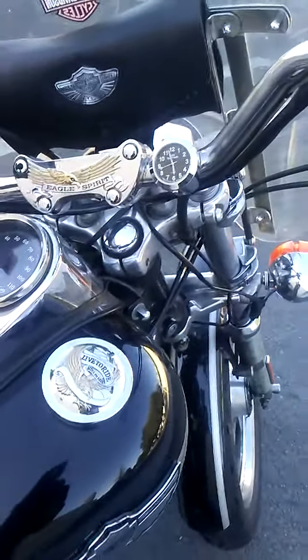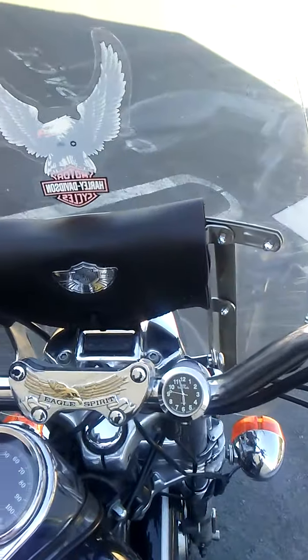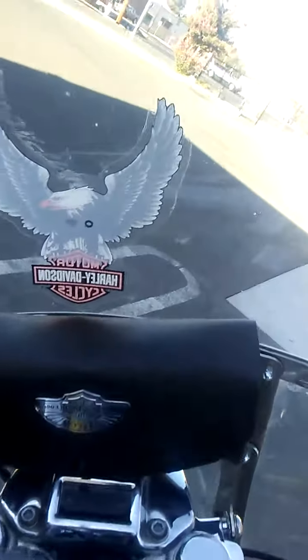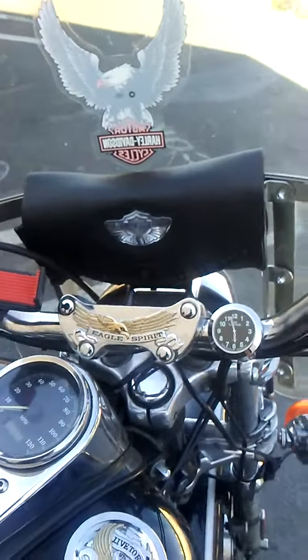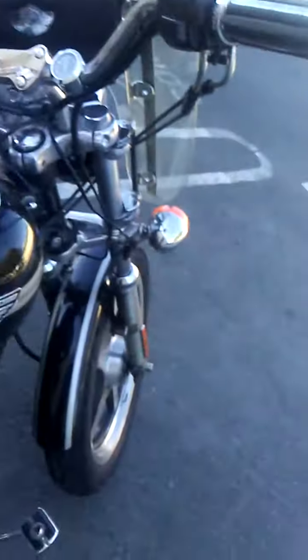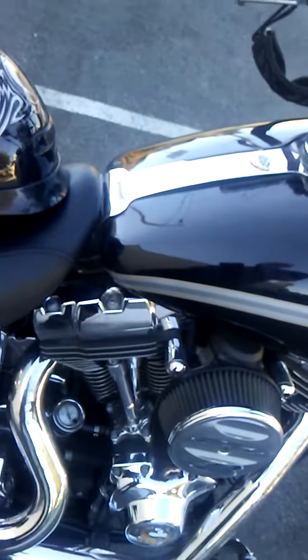Up here on the gas cap you can see the 'Live to Ride' Eagle Spirit design. On the handlebar clamp we've got a little clock. The windshield bag also has the 100th Anniversary badging on it. We've got upgraded hand grips and chrome covers on the rocker box covers as well.